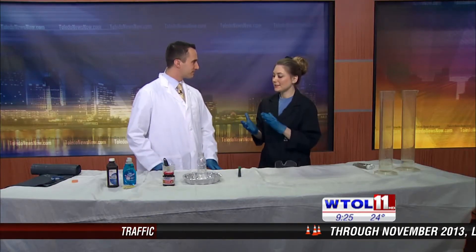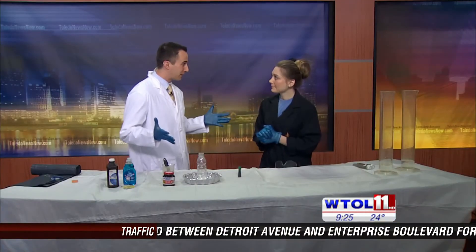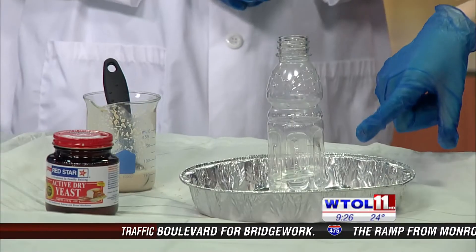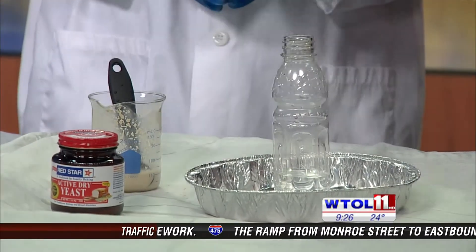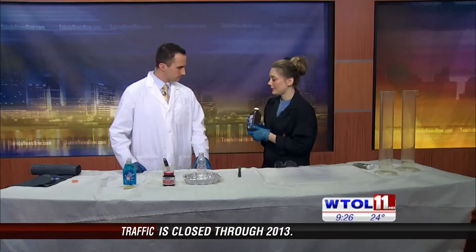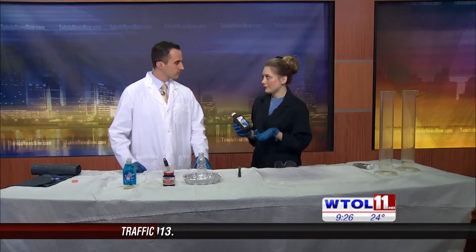Elephant toothpaste is really fun. It's a good experiment to do at home because all of the ingredients are things that you probably already have around your house, and if you don't, they're very easy to come by and very cost effective. So first step in making this: we have a bottle here and inside our bottle we have some hydrogen peroxide. This is the stuff that you probably have in your medicine cabinet, and what you have at home is about 3%, and you're going to find that at any grocery.